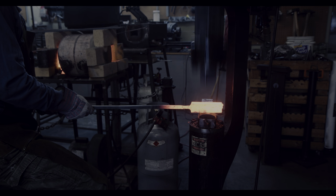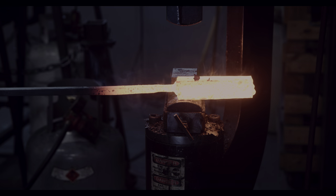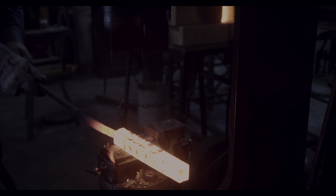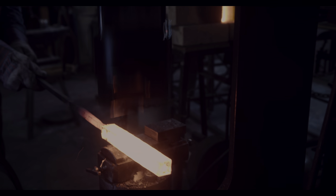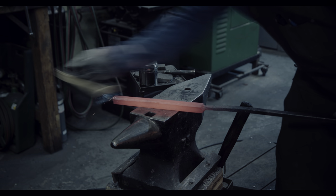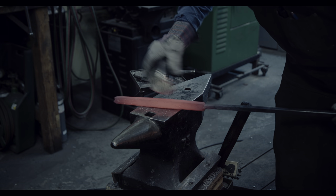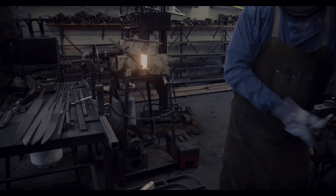I am doing this on the power hammer with drawing dies, which allow me to quickly elongate the billet. Since I am creating a broad sax, I need to create a fairly wide edge billet. My billet consists of W2, a high carbon tool steel, and some wrought iron, for a total carbon content of roughly 0.7%. With all the drawing, I need to be careful that none of the welds come open.